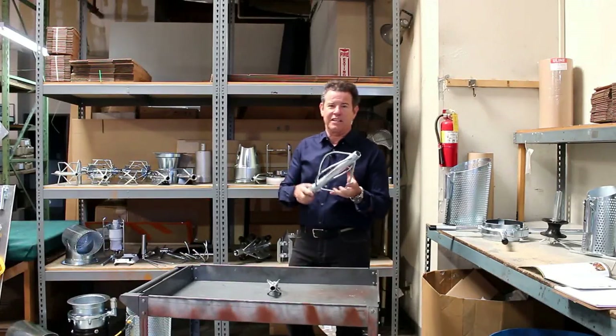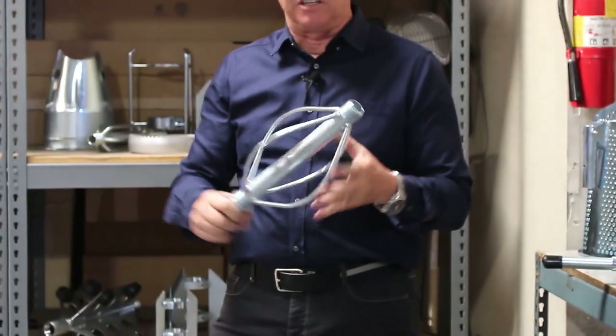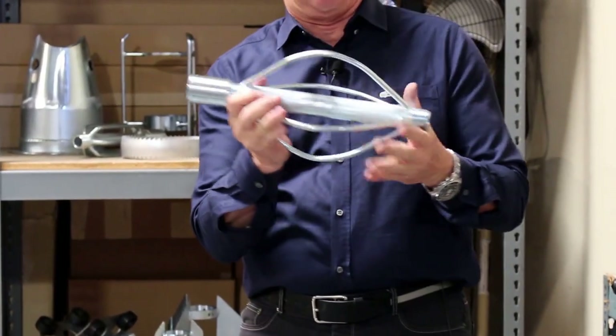This is one of the best nozzle extensions that we make and people really love these. It's called the football nozzle extension because it kind of looks like a football.